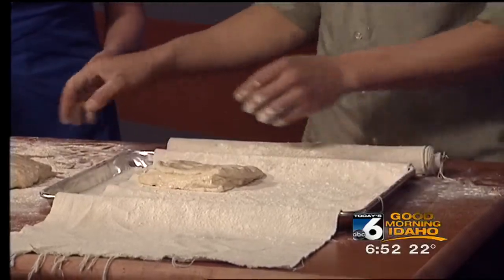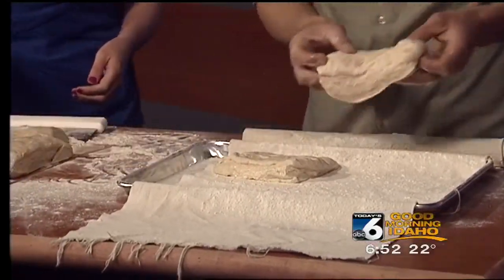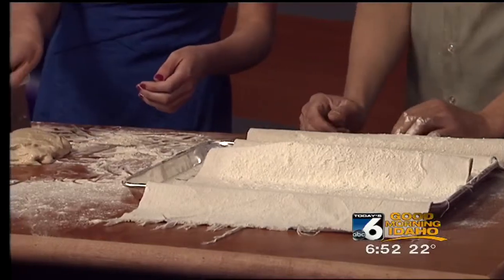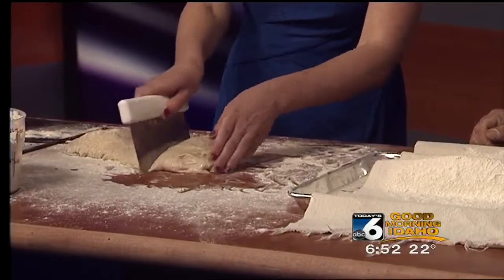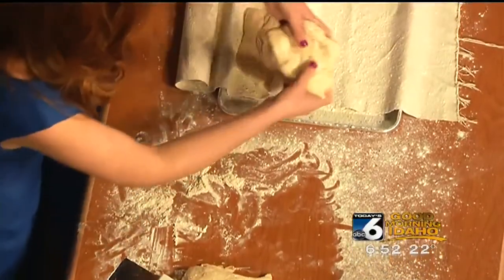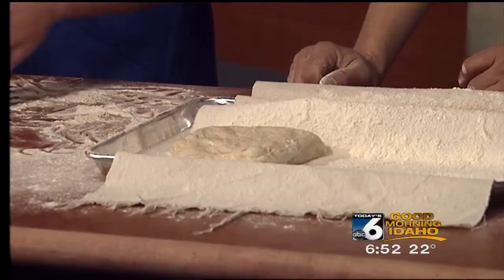We're going for a very rustic look — it doesn't have to be beautiful. Just a little cut here, put it on the couche and fold it over. Cut another piece. We would scale it if we were selling it, but we're doing it for personal use, so we can be a little casual, have fun. Just throw it up on there. This will be kind of a ciabatta-style bread by the time we're done.